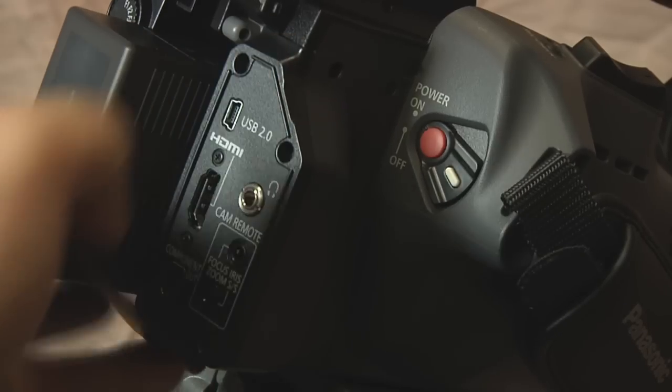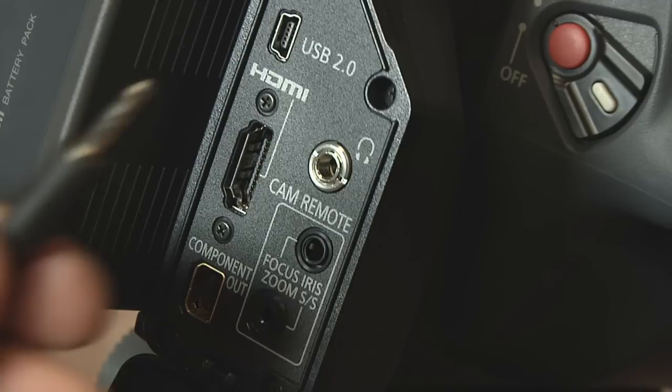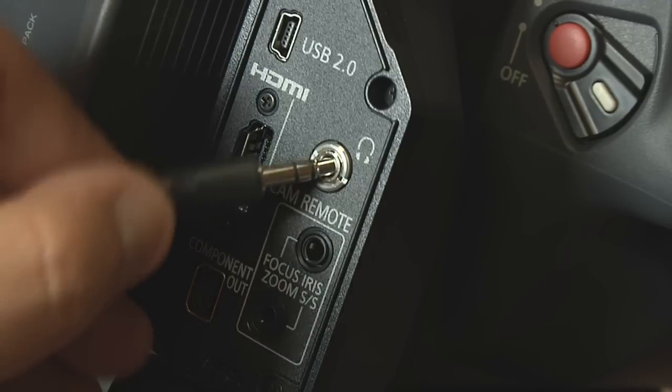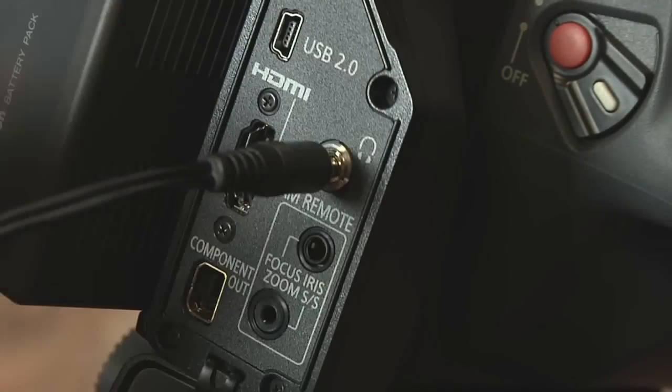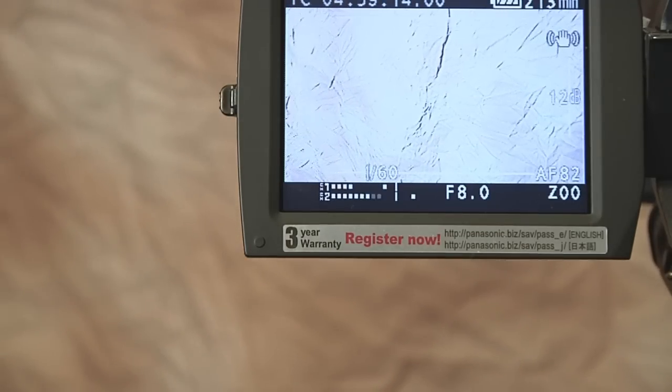By removing the cover plate near the battery, you will find lots of interesting ports such as a USB, HDMI, and standard headphone jack. The right and left audio channels can be checked on the pull out display near the bottom.